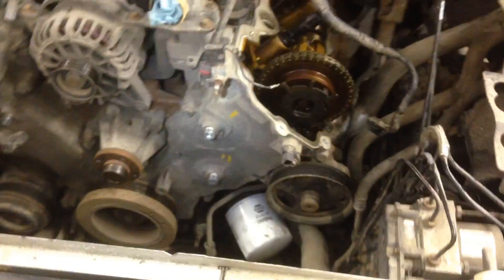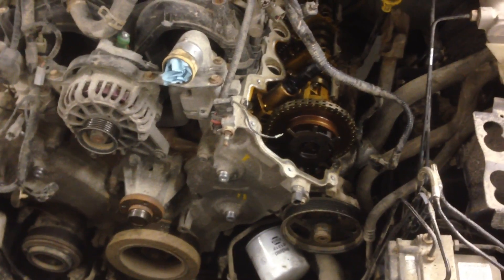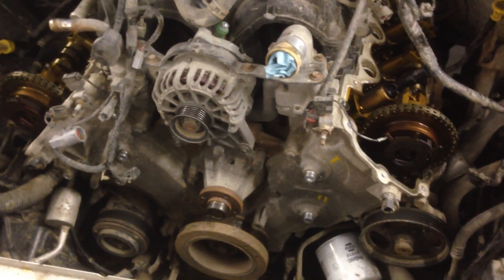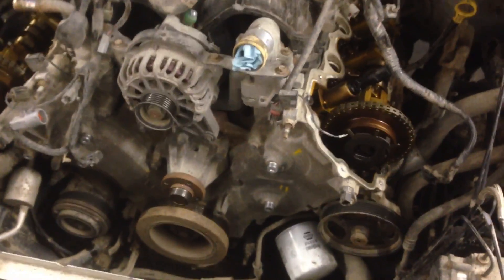I'm going to pull the front timing cover off. Probably find a broken guide down in there like the plastic ones usually do. Thanks a lot, Ford — genius engineers. This whole engine was, in my opinion, kind of a complete failure. Even when maintained well, the phasers still go bad and plastic guides do break. And when you go eight, ten thousand miles between oil changes like this guy did, it just accelerates that stuff and makes it even worse. We'll see what's behind the front timing cover next.